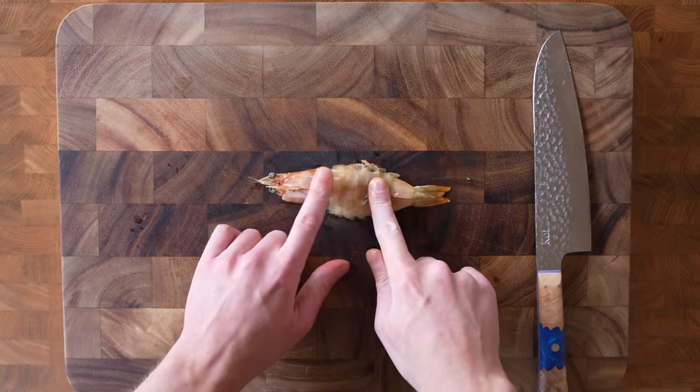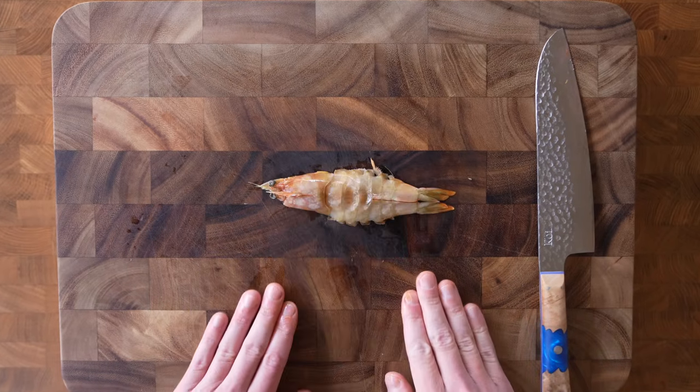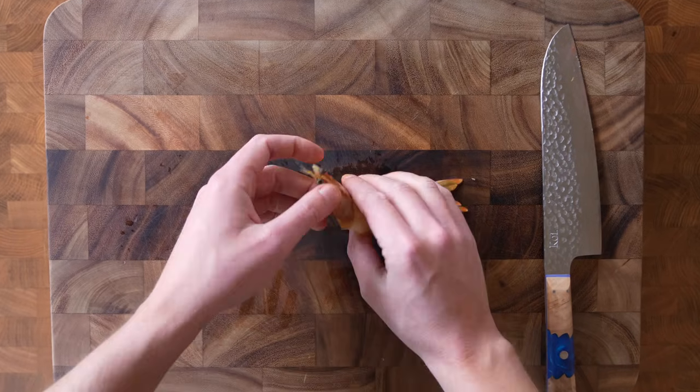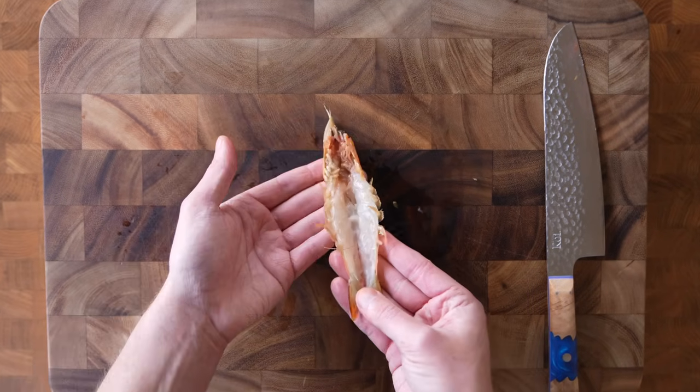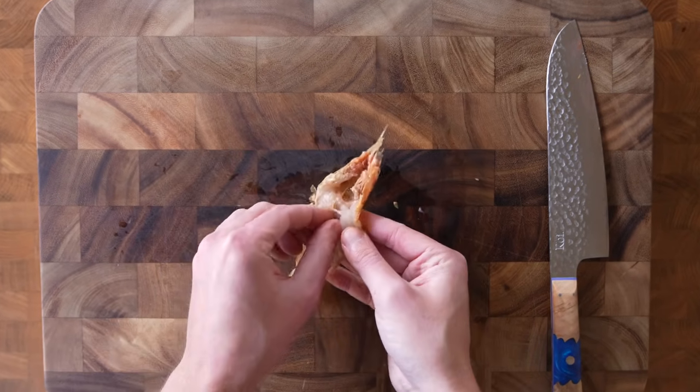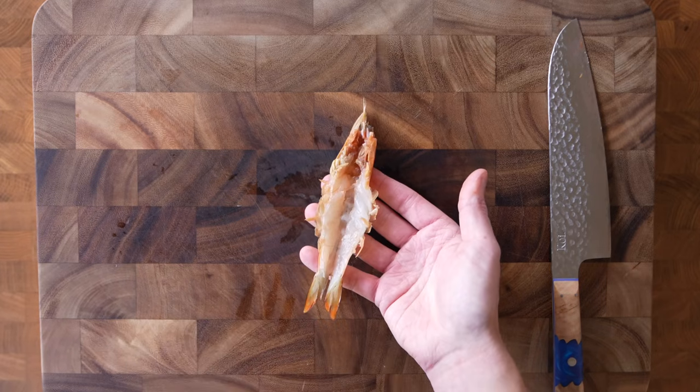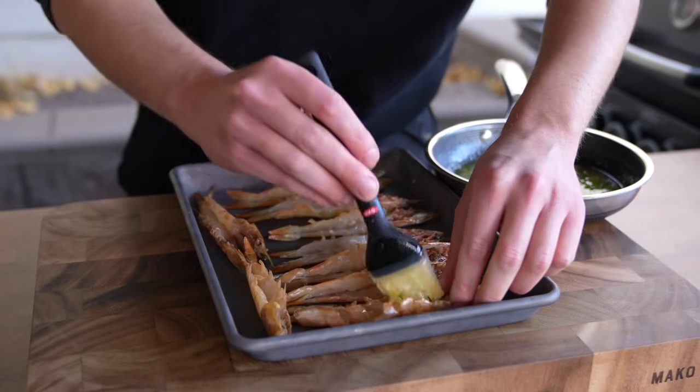It's pretty much the same technique as butterflying a chicken breast. The reason I'm doing it is because it's a different technique — some of the restaurants I go to serve it like this. You can get a nice small fork and pick out the flesh, and it looks good on the plate. Once you have it opened up, there will be the vein that we need to remove. Make sure you get that out because nobody wants to eat that gritty stuff.